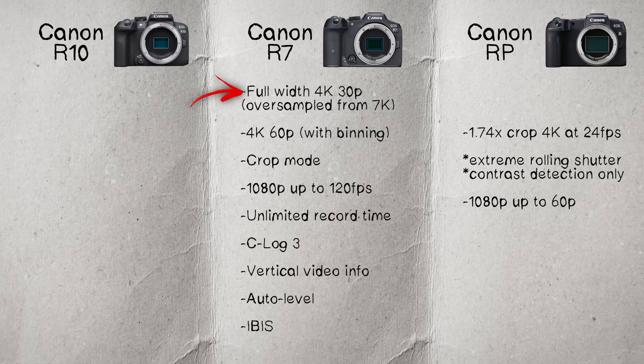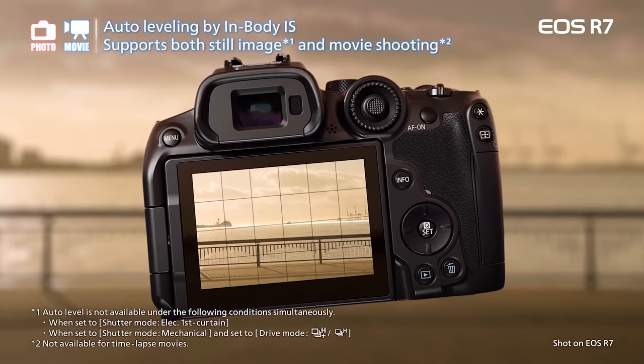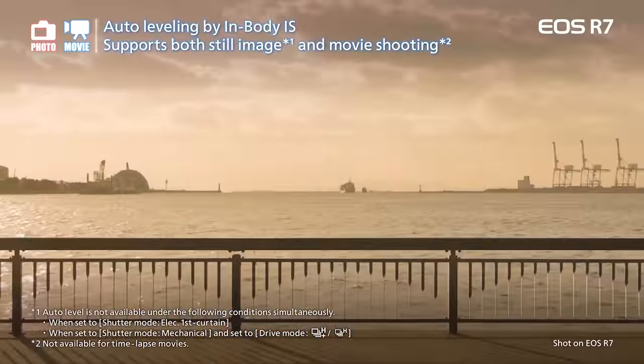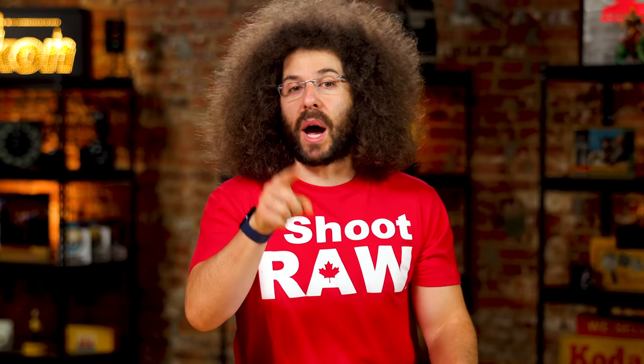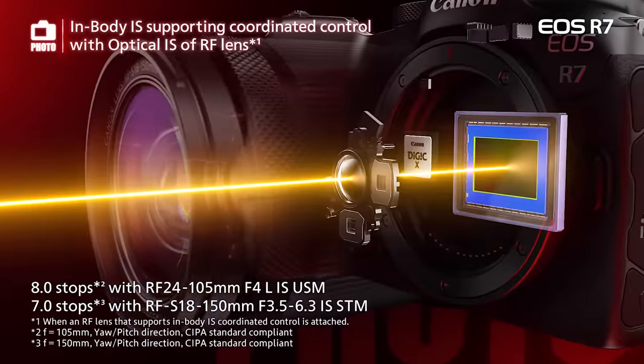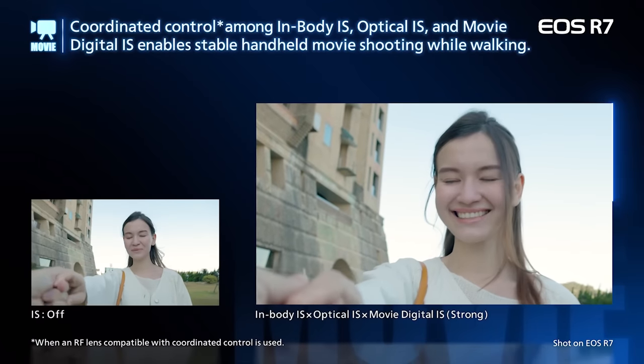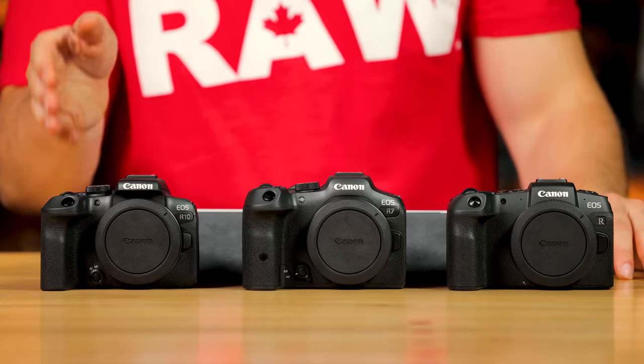The R7 gives you full-width 4K recording oversampled from 7K, up to 60 fps (with some binning), plus a crop mode for extra reach. 1080p goes up to 120 fps. There's unlimited record time, C-Log3, vertical video info, auto-leveling, and IBIS — in-body image stabilization. IBIS is really worthwhile, especially when paired with newer RF lenses for run-and-gun shooting without a gimbal. The RP and R10 don't have IBIS.